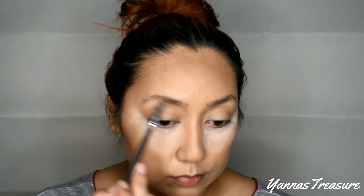For the brows, I have a separate video on how I do my brows, so check my description box to know more about it.